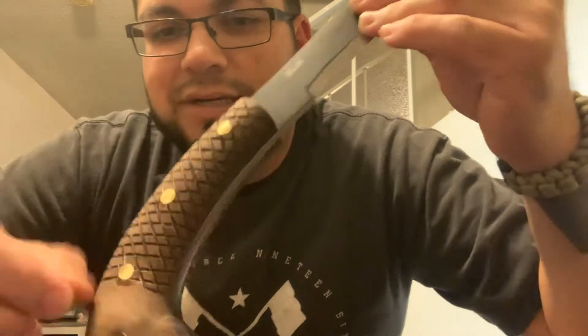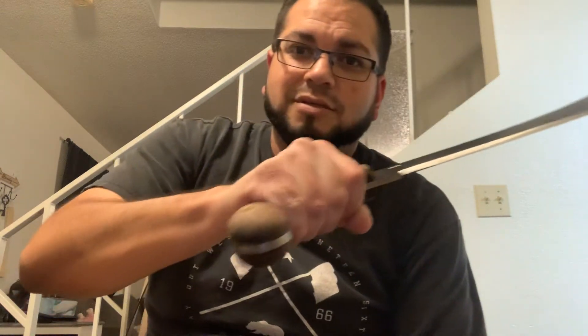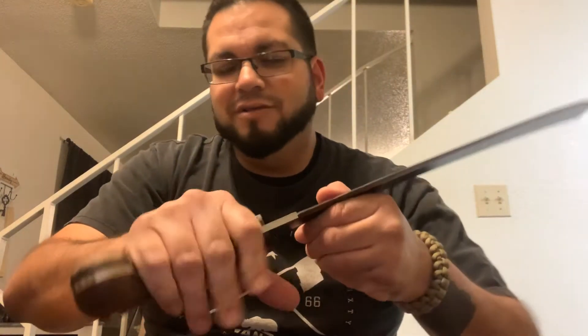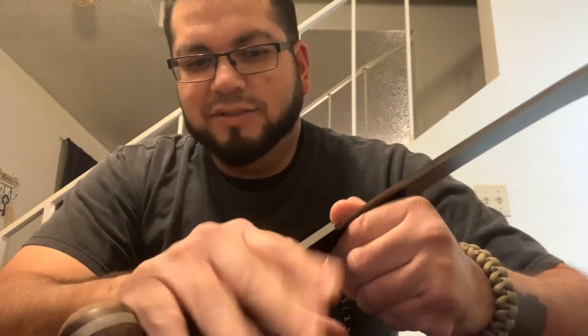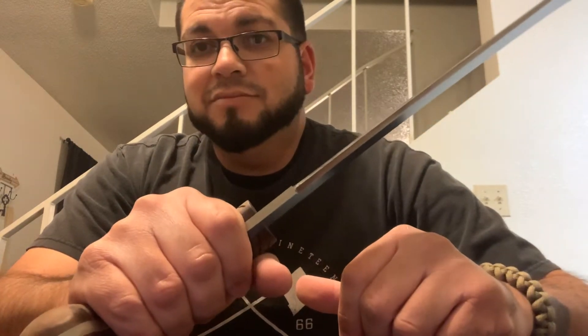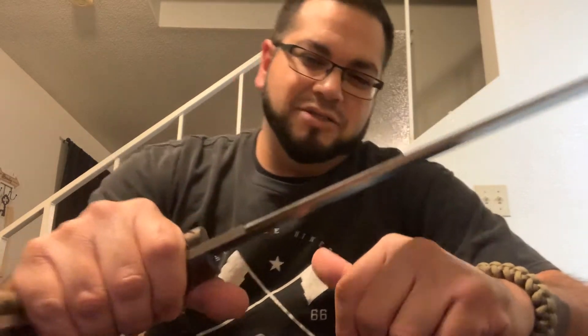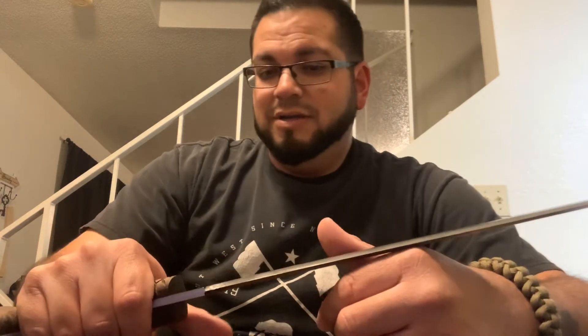All I literally did was cut these little grooves into it — like a little pattern. I kid you not, it's a complete difference when you hold it. It feels solid, like you're never gonna lose grip on this. I don't know how good it'll feel after whacking a bunch of branches for hours on end, but it's pretty solid for what I did.